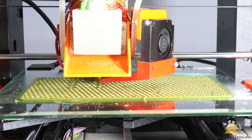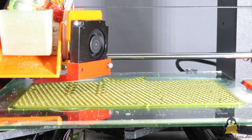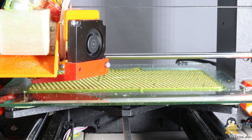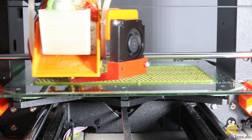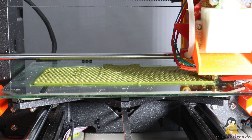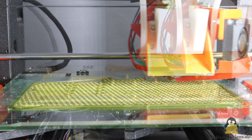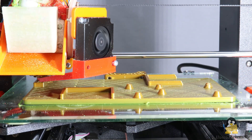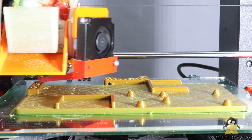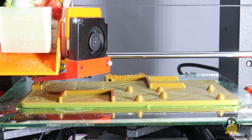My granule extruder now works so well that the Bruiser has become my standard 3D printer for PLA parts. This is mainly because shredding old prints into raw material for my extruder meanwhile also works very well. More on recycling in another video. Here I would like to show what changes I made since part 3 of this video series, how the converted Bruiser worked in everyday life and what weak points still need to be fixed.